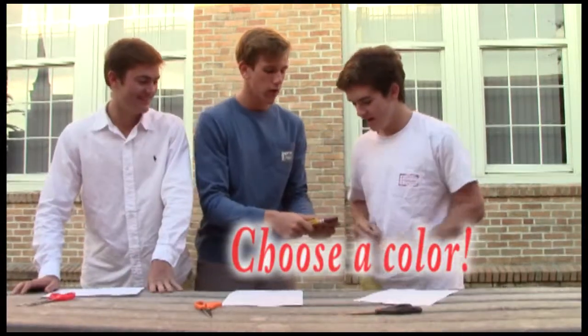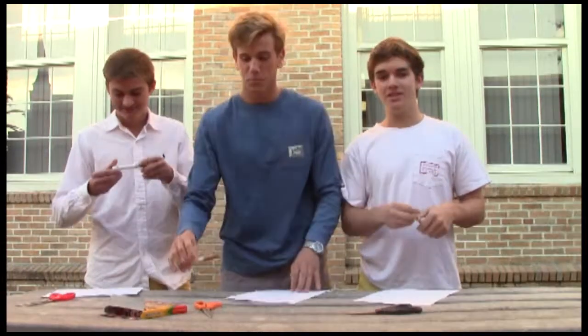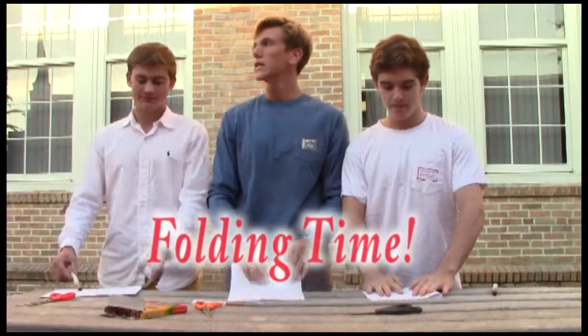Choose your favorite color. Look at the color. Well, I have golden beige. Golden beige. Now that we have our color, we're going to do some folding — some very easy, nice, simple folding.